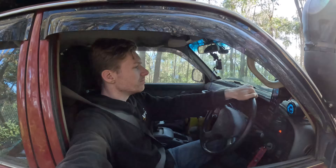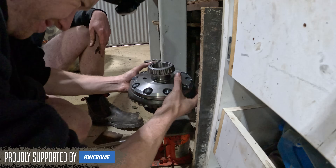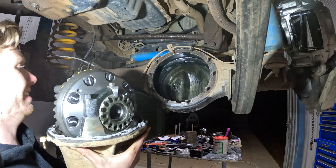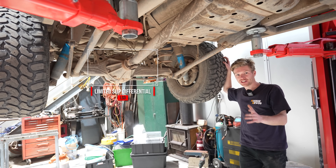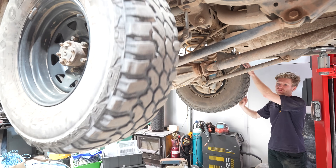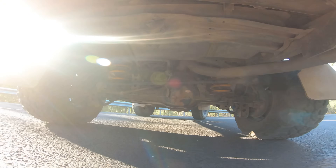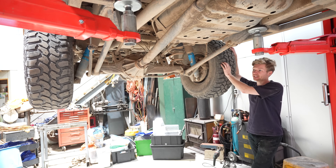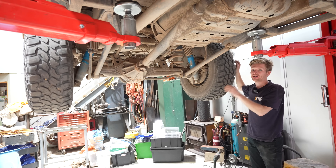What brand locker did I buy, and how could a non-mechanic like me install this at home? We're going to find all that out, but firstly, why would you actually want a locker? Most 4WDs have what's called a Limited Slip Differential, or LSD, in the rear of the vehicle. As you can see here on my 80 Series, it still allows the wheels to turn at different speeds, but the LSD applies a mechanical resistance, allowing both wheels to spin together in situations where you need more traction.